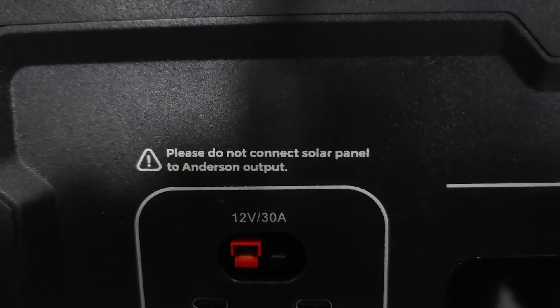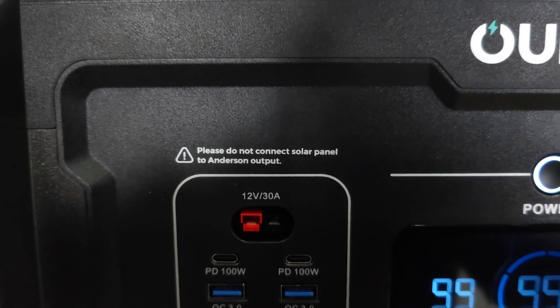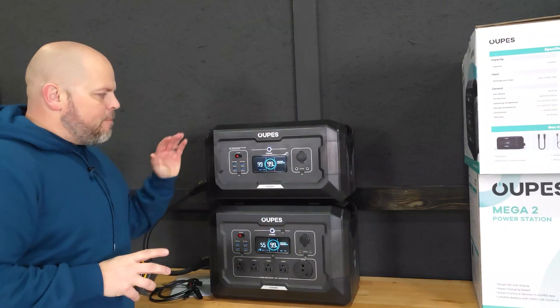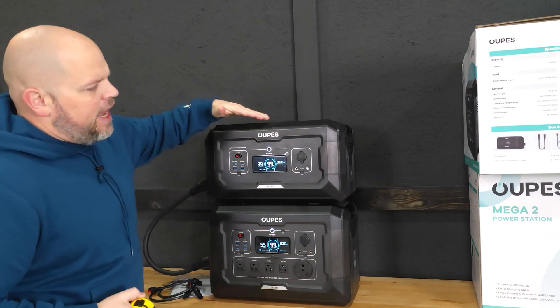Right at the top they even leave you a note: please do not connect solar panels to the Anderson output.